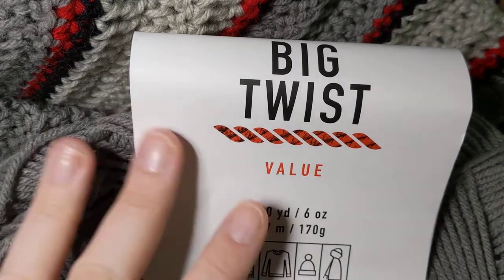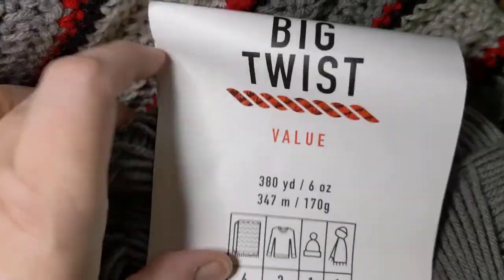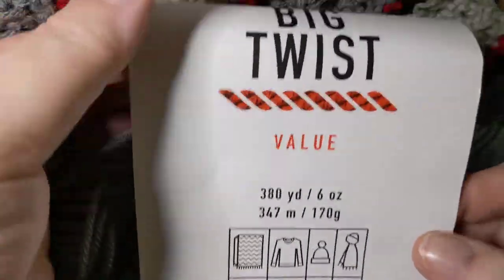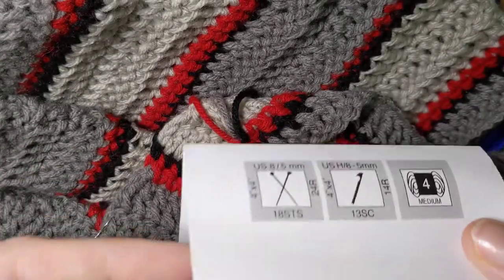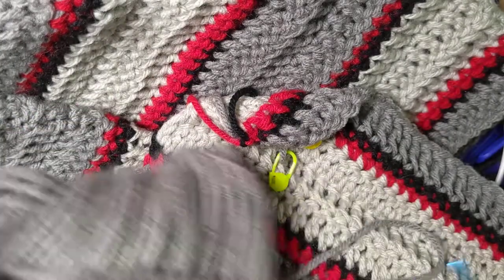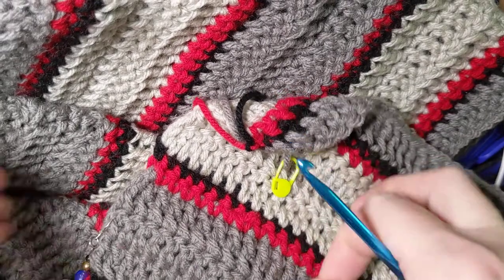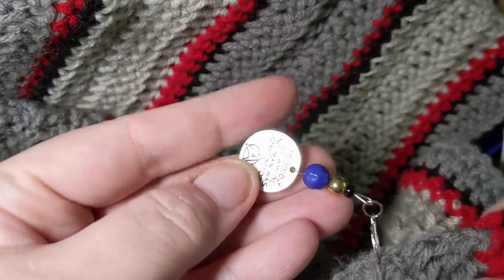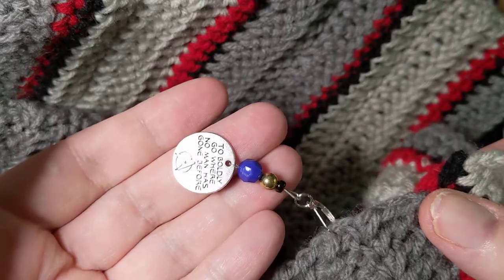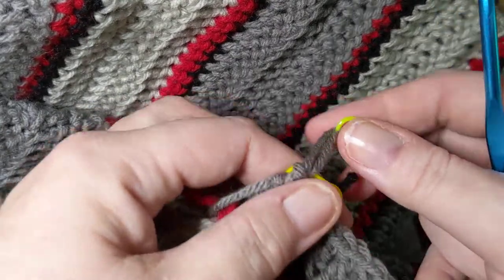Hello everyone, welcome to Crochet Life and Stuff with Deborah. This is my very first attempt at a tutorial. I am working on the hubby blanket — these are all the colors. This is Big Twist value yarn and this particular color is medium gray. They're not real creative with their color names, but for a value yarn, Big Twist is probably my favorite. I have a stitch marker from Rose Likes Crochet — 'to boldly go where no man has gone before,' a Star Trek reference, since this is for the hubby.